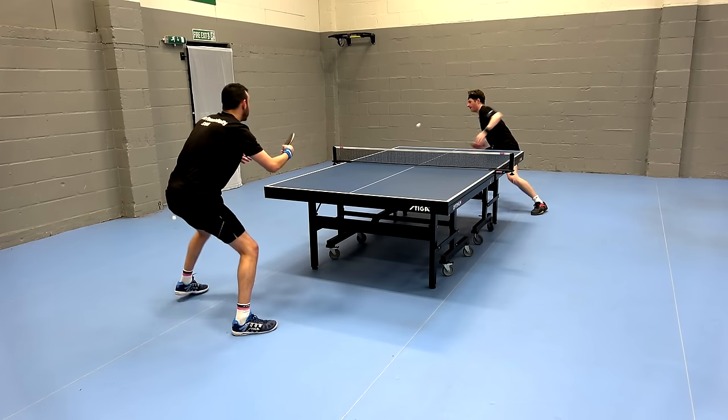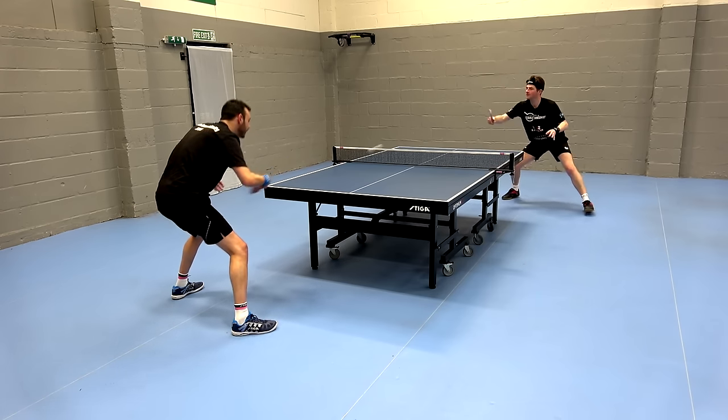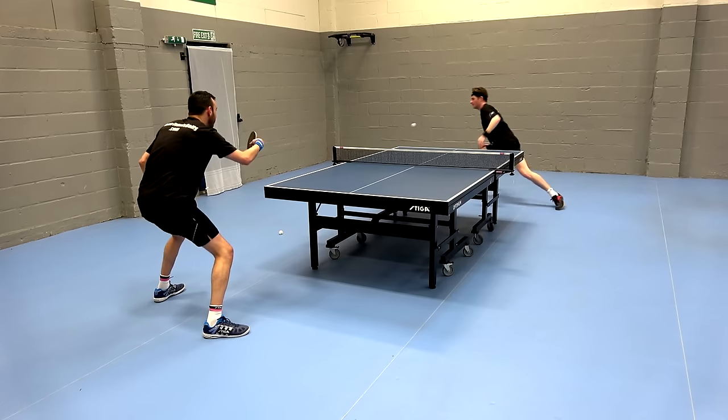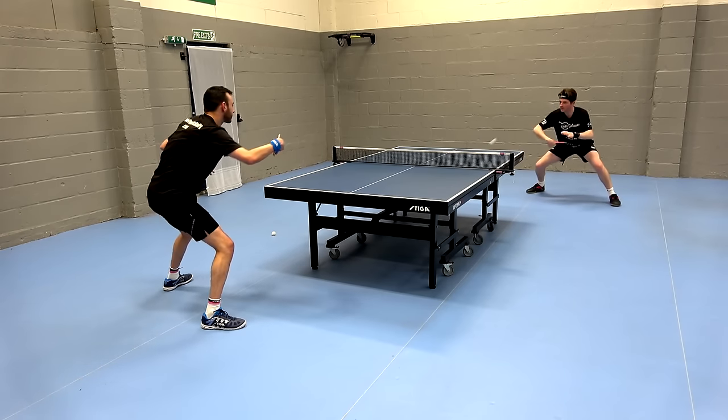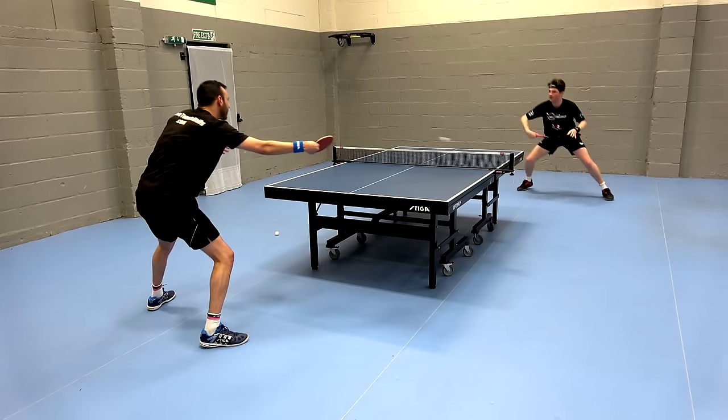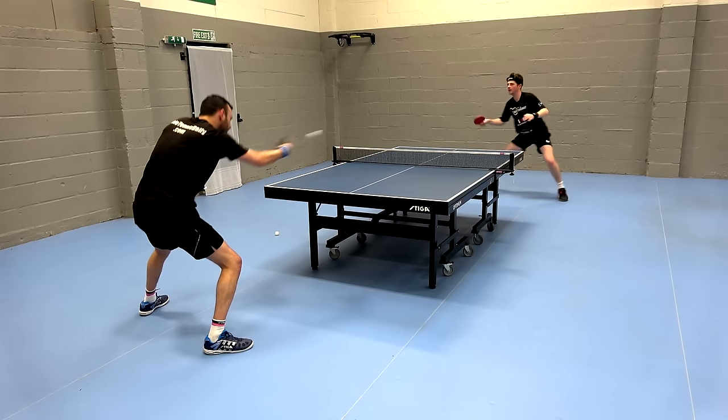First off, we both tried the Glazer 09C and we could feel it has that same grippy, tacky feel that you get with the Dignix 09C. The shots are very stable with a lot of accuracy. The feeling during contact is similar, however the speed is quite a bit slower.